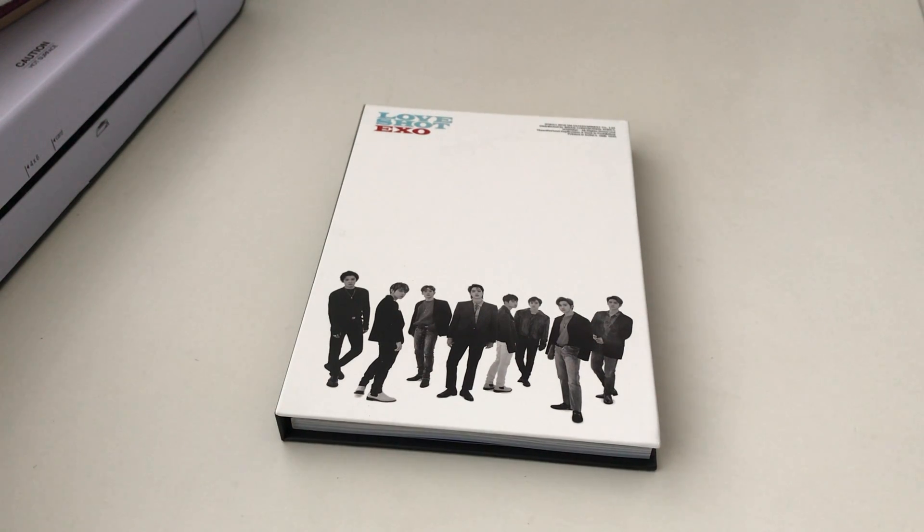It's been a minute since I've posted anything, but I've been trying to enjoy my winter break. I thought I should unbox the album that I got for Christmas from my cousin — she got me EXO's Love Shot.